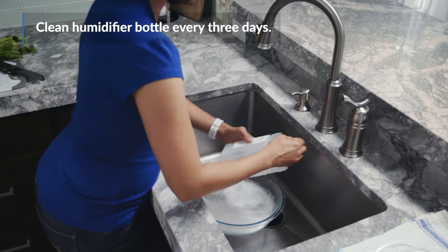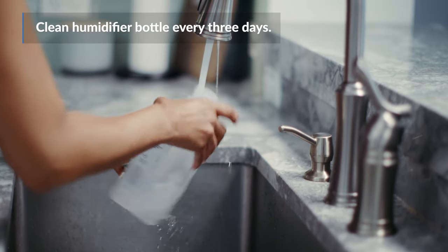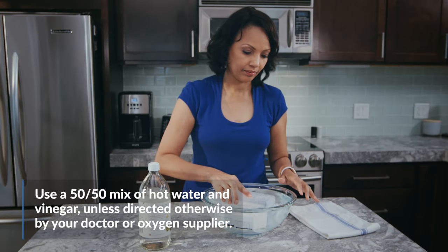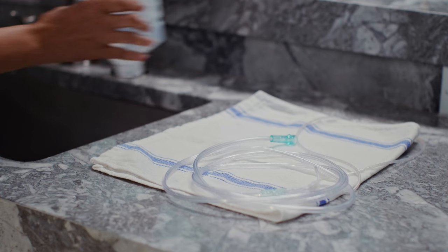Clean your humidifier bottle every three days with warm water and mild dish soap. Make sure you rinse out all of the soap with hot water. Then soak it in a vinegar and water solution for a few minutes to help get rid of any extra bacteria. Dry the bottle with a paper towel and then let it air dry.